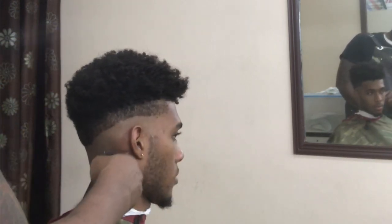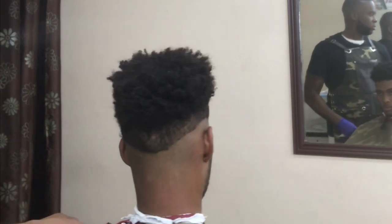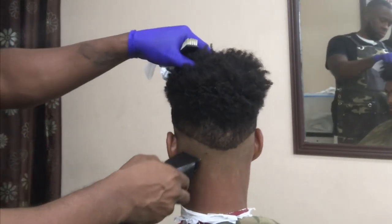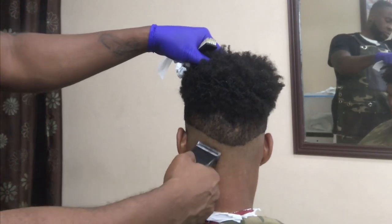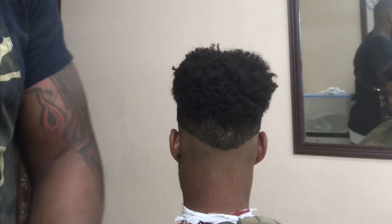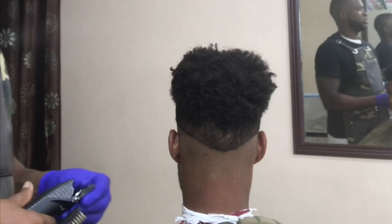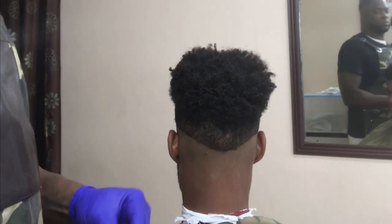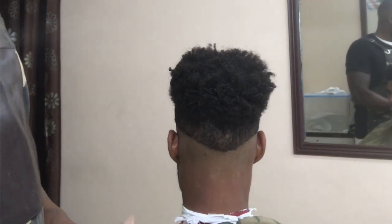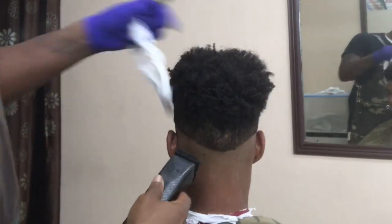I'm cleaning it up, making sure everything is right and prepared and ready for the fade. I'm about to change the guard — I'm going to put on a number one and start knocking out the bulk.